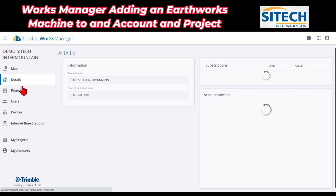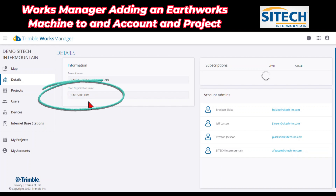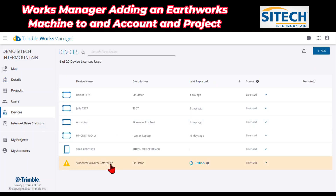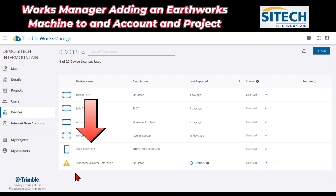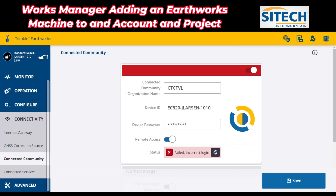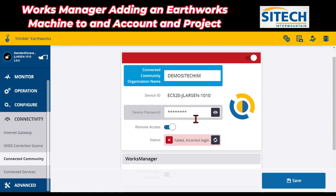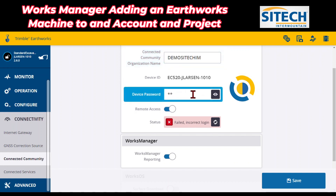I'm going to go out of that page, and while I'm doing that I'll show you — this short organization name is the one that you need to have when you enter it back into the machine. So this demo SiteTech IM — it's all in capitals. Back here you can see I've got the excavator. Before I hit recheck, I need to go back into the machine and enter those credentials in. At the top for the Connected Community organization name, that's going to be my demo SiteTech IM, which was my short name. And then under device password, I'm going to match up that password that I had inside Works Manager.